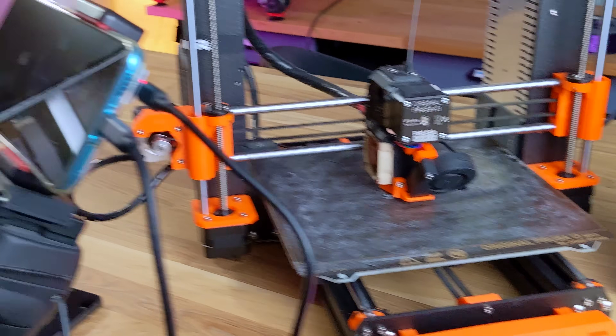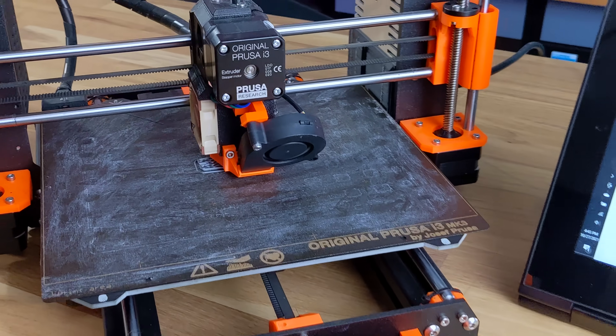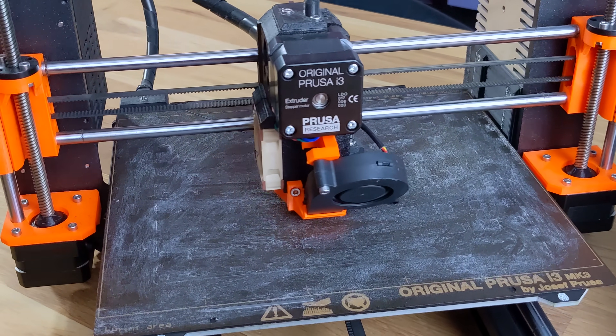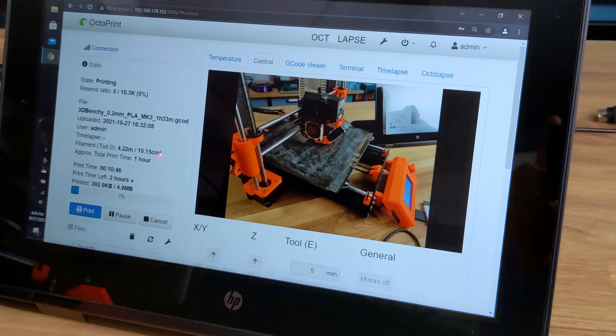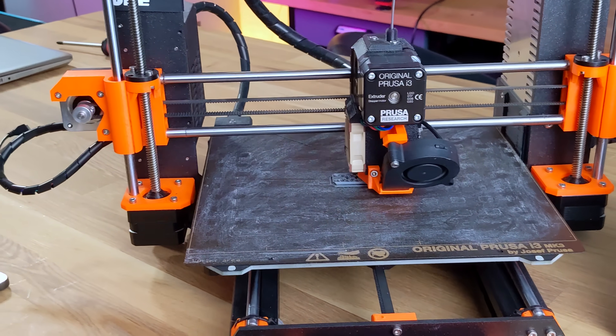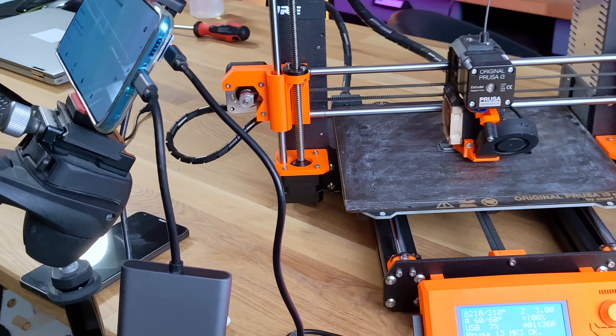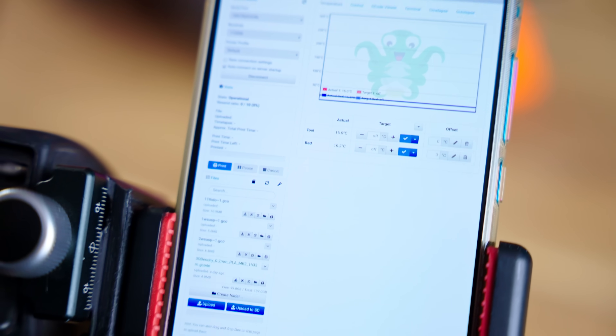You can easily buy a brand new phone or tablet for what you'd be spending for a single Raspberry Pi right now, and that is already going to come with a power brick, USB cable, and a much better camera built-in than what you're going to get with any webcam. That's also going to give you a way of controlling OctoPrint right on the phone screen without pulling out an additional device.